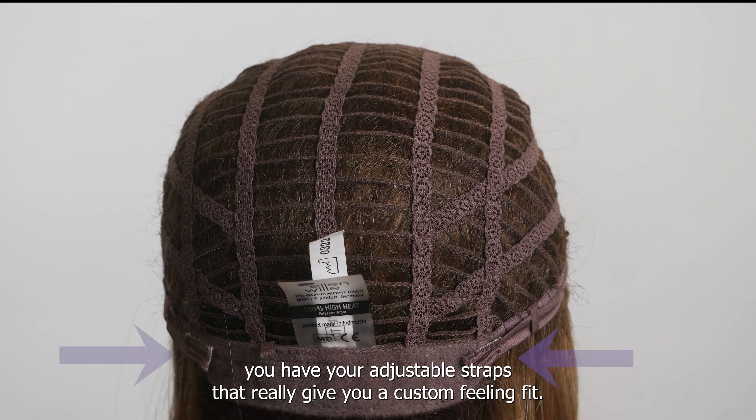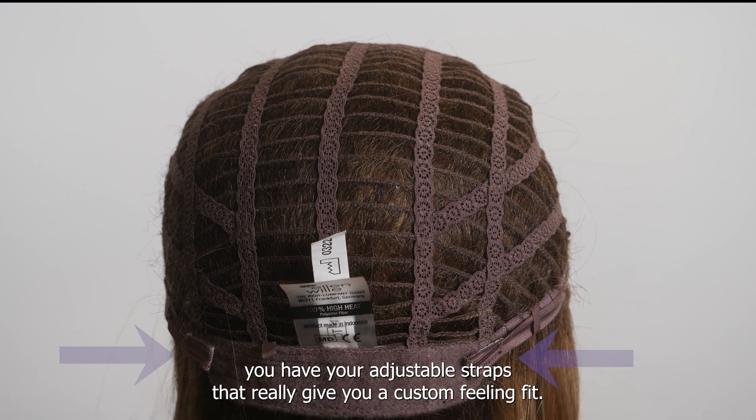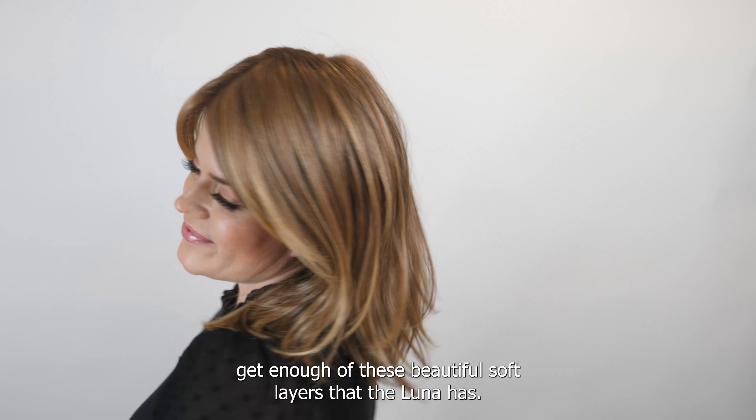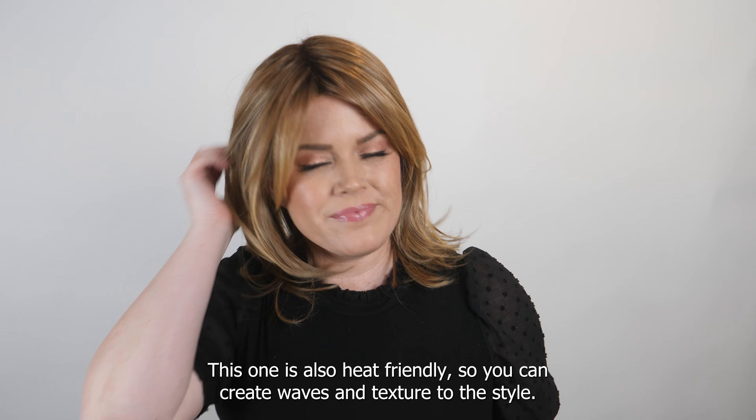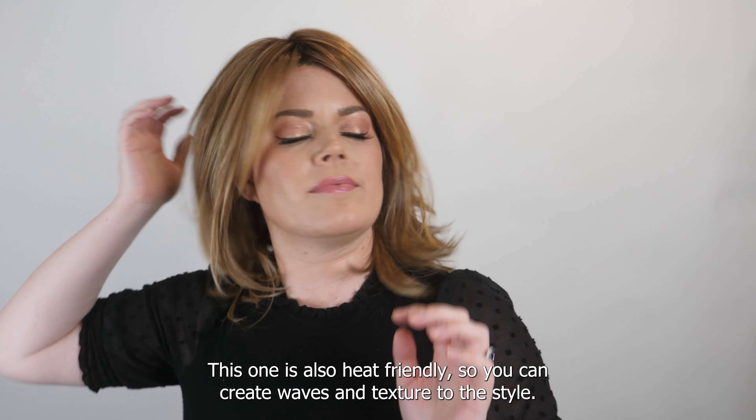In the back you have adjustable straps that give you a custom feeling fit. I can't get enough of these beautiful soft layers. The Luna is also heat friendly, so you can create waves and texture to the style.